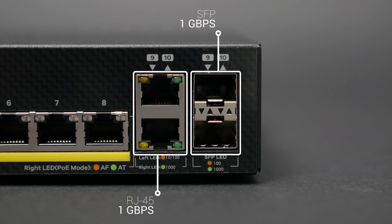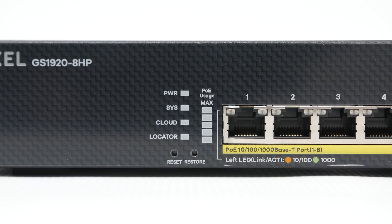Those connectors on the right are RJ45/SFP combo ports, meaning you can use either pair for a total of 10 ports. Up front there's a set of status LEDs including a PoE usage indicator, so you can get an idea of your PoE budget consumption at a glance without needing to refer to the management interface.